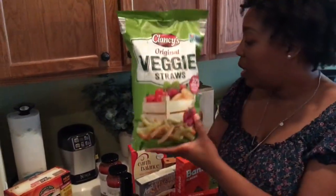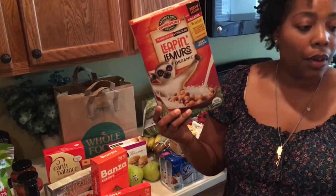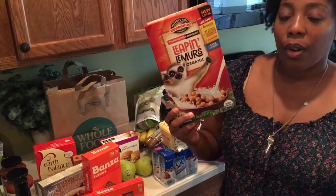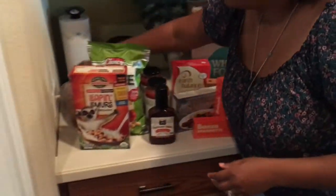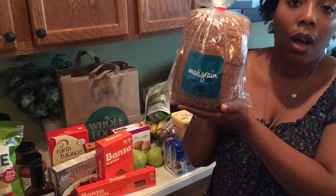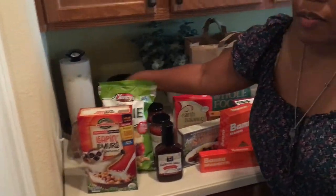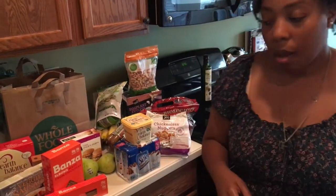Then we got our veggie straws from Aldi — $1.99. We got the Leaping Lemurs Organic Enviro Kids cereal. We love this cereal, it's completely vegan. Pair it with your almond milk, cashew milk, or soy milk. This was $4.49, and I was so upset — I went to Kroger and found it for $2.99 but I had already been to Whole Foods. I'll know for next time. We also have our multigrain bread from Whole Foods, about $2 and some change. Some other bread there was $4 and up. We also have yogurt and some tater puffs from Whole Foods because we love potatoes.